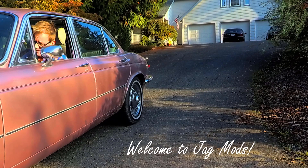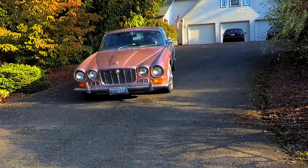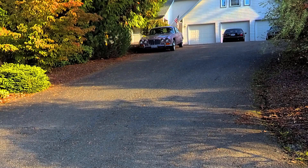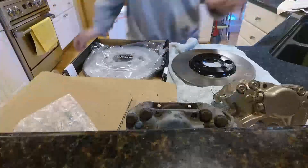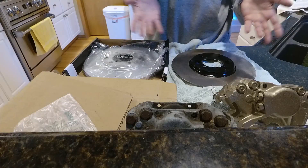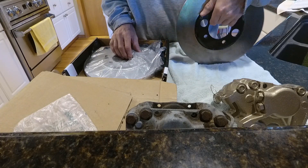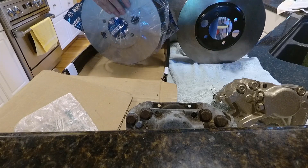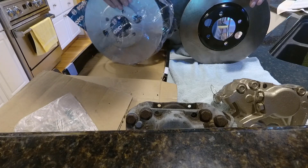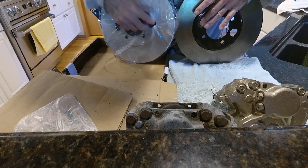Welcome to Gadmites. We're going to talk about brakes. These are both IRS rotors for a Jaguar. If you notice, this offset is different.